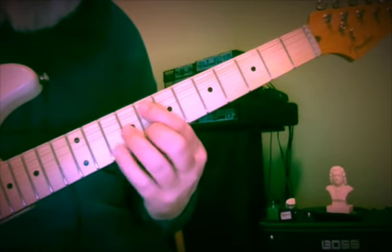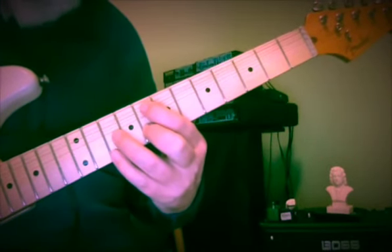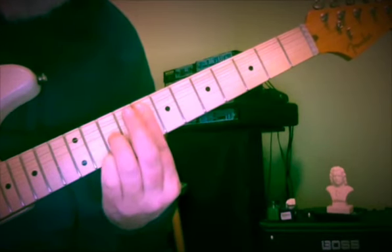Now we need the one for F major, and so it's just like the ones we had previously for major chords: 8 and 10, 8 and 8, 8 and 10, 8 and 10.